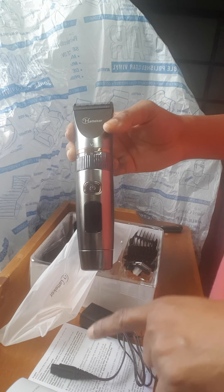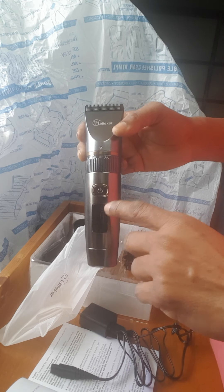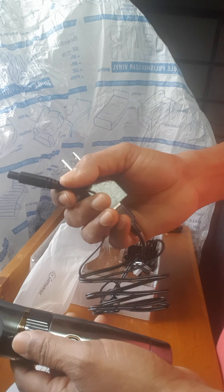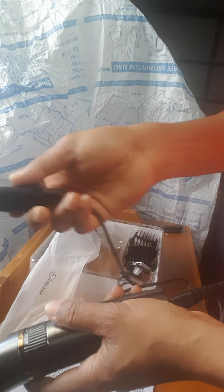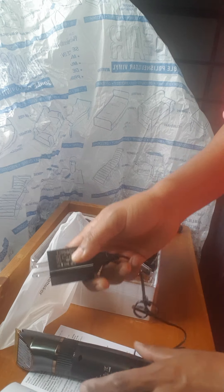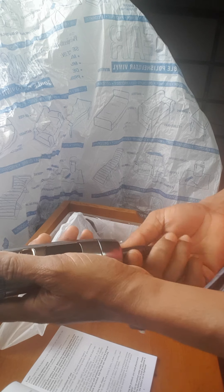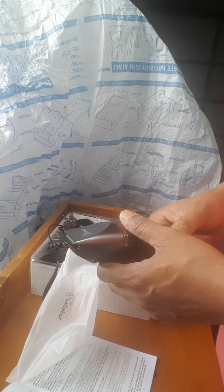I don't want to do anything not in the user manual. Since it's showing 100% I'm not going to charge it. But it's very clear how it works — the charger hooks up here and you plug it into a socket. I'm not going to charge it because it says 100% already, so it's ready to use.